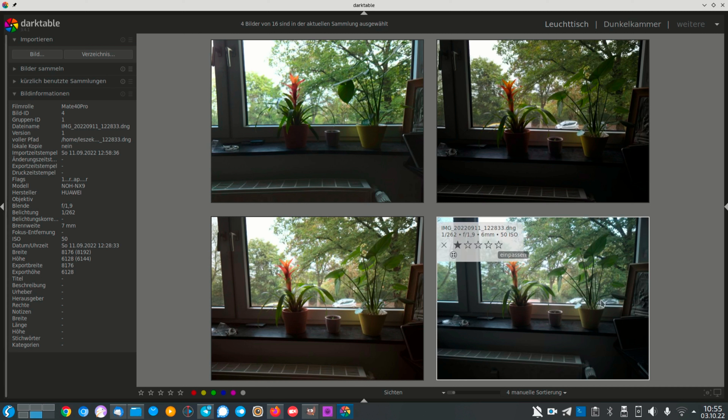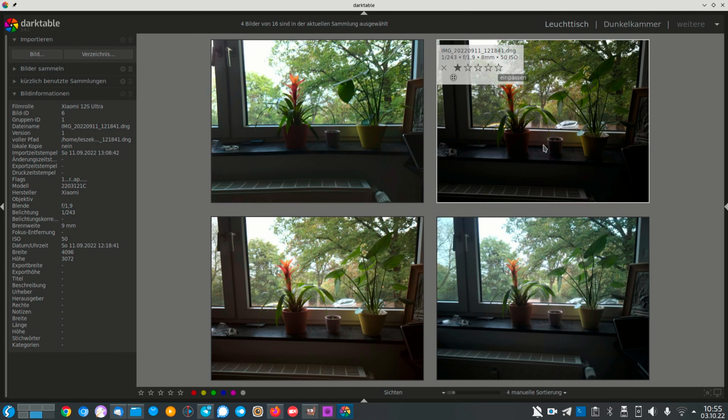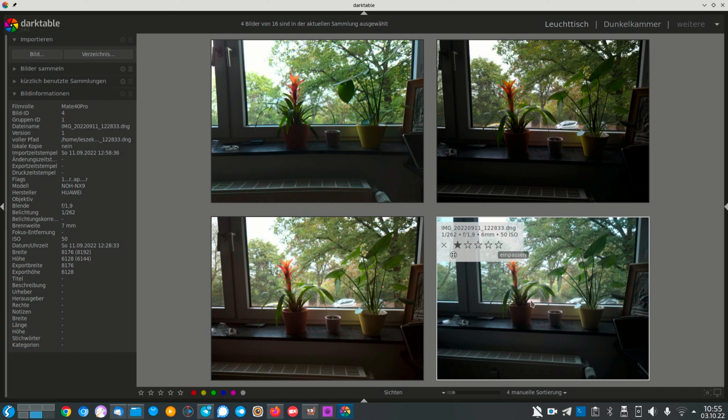These are the DNG RAW images I took, and when we take a look at the data — aperture f/2 and shutter speed 1/250, 1/243, f/9, aperture 1.6 and 1/20, 1/221, and then f/9 and 1/262 — almost all the same as you can see, and these are the different results.